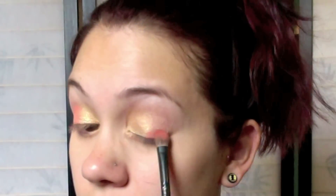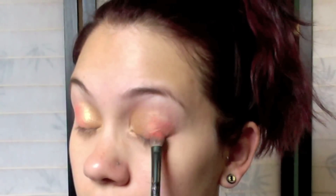Switching to a flat brush, I'm going to take an orangey color — no specific brand — and place it right over that Rubenesque, kind of blending it in. We're not worrying about blending right now because we're just setting it up for the transition that's going to happen.